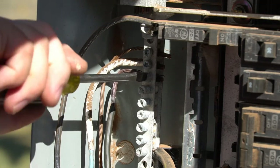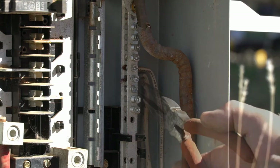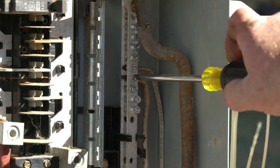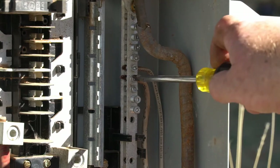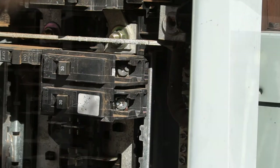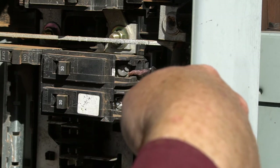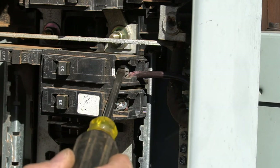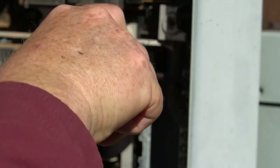Now we're going to connect the neutral wire to the neutral bus — make sure we tighten it down nice and snug. Now we're going to connect the hot wire to the breaker. Make sure the breaker is off before doing this. Insert the wire fully — it doesn't go in a long way, but make sure it's fully inserted — then tighten it down. Make sure this connection is very tight.